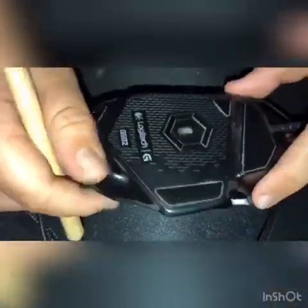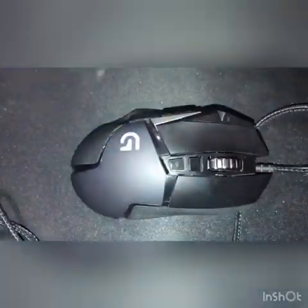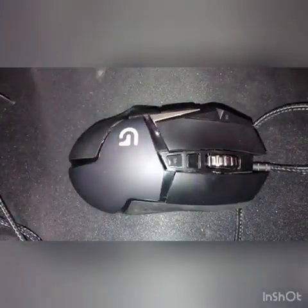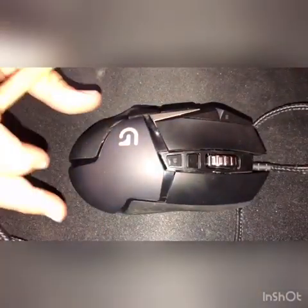Today I'm going to be paracording this Logitech G502 using this cord here. At the end of the video I have a before and after comparing the two cords.